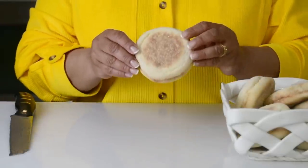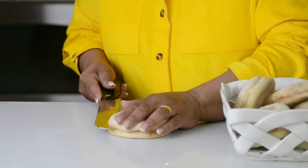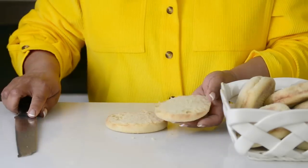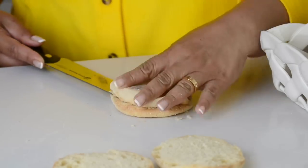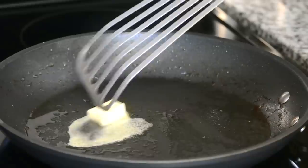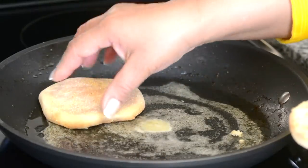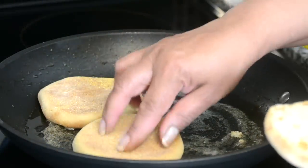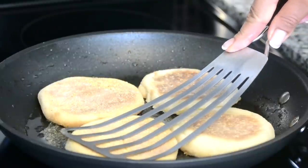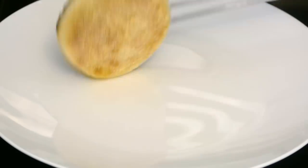It ain't eggs benedict without the traditional English muffin, so we're going to take one muffin and slit it in the center, then cut the second one as well. We're going to use the same pan we used to fry the bacon so we get all those flavors left behind, add just a small knob of butter, and place the muffins cut side down. Toast them until they get a little color. You want them nice and firm so they don't get soggy once you start plating.